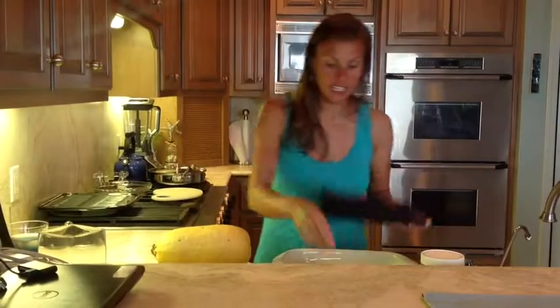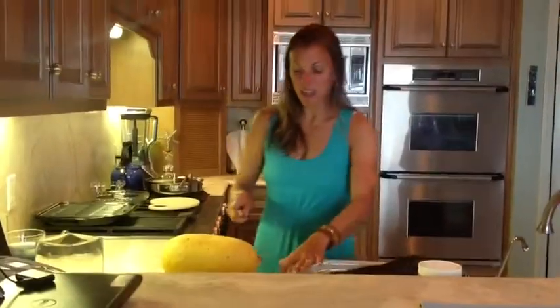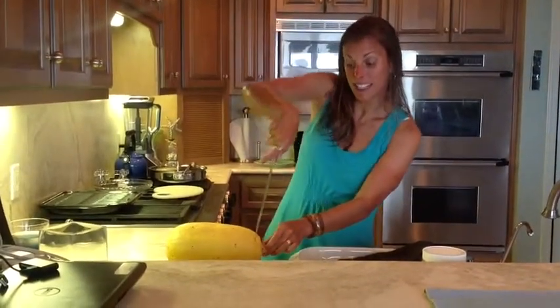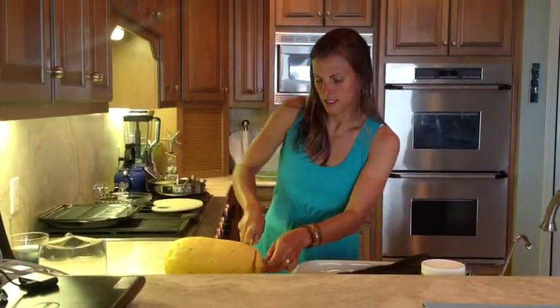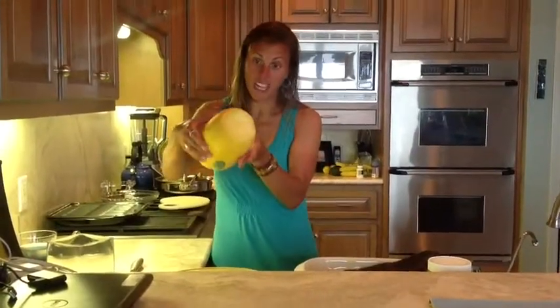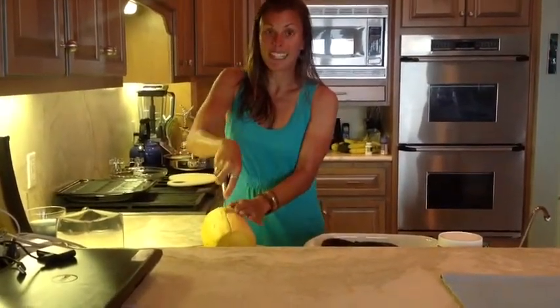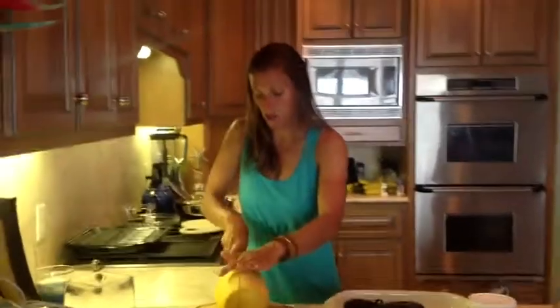Just depending on how long it takes to get it a little bit soft and a little bit golden brown. Once it's done cooking — you'll be able to tell by how soft the outside is — you will then just cut off the very tip. After you cut off the tip of the squash and it is hot, you can probably see it's steaming so you might want to use a hot pad.